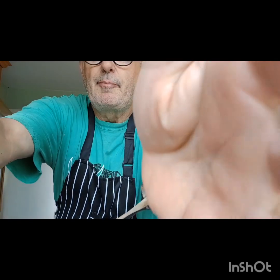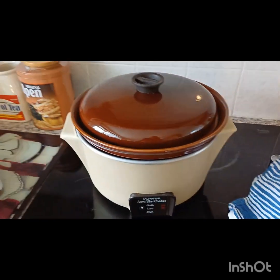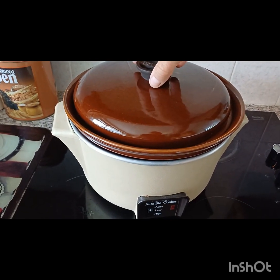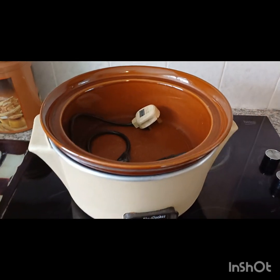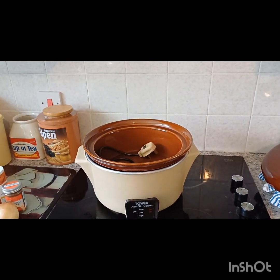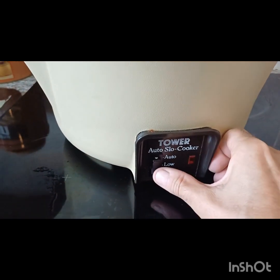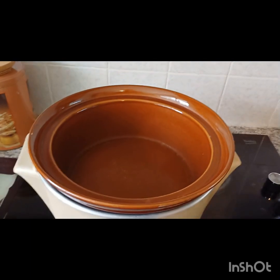We're going to swing the camera around and I'm going to introduce you to my slow cooker, which is an old Tower model — I think this is about 40 years old. I remember having it back in Martin Close days in Surrey. It's a wonderful thing. I've even got a backup of a slightly similar, different model in my store. It has an auto function, which is handy — it starts on high and then goes on to low. And it's got a lovely big china bowl.